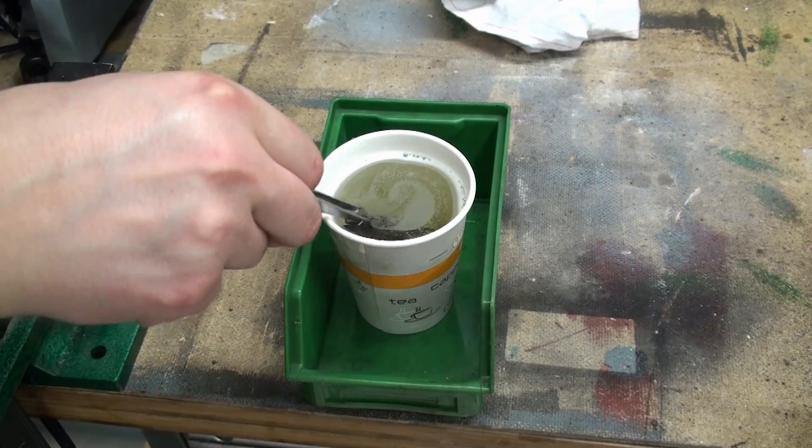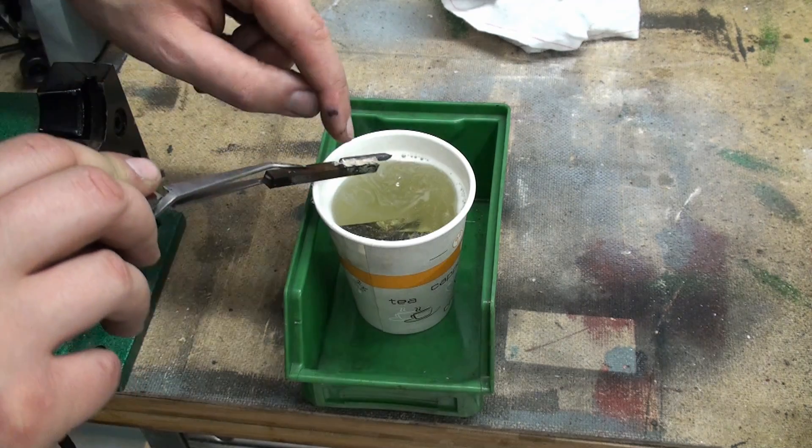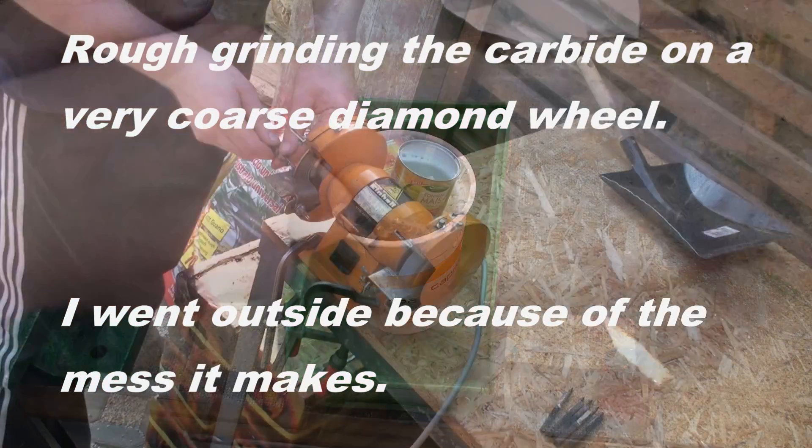I dropped the turning tools into some hot citric acid to get rid of the flux and the staining from silver soldering.